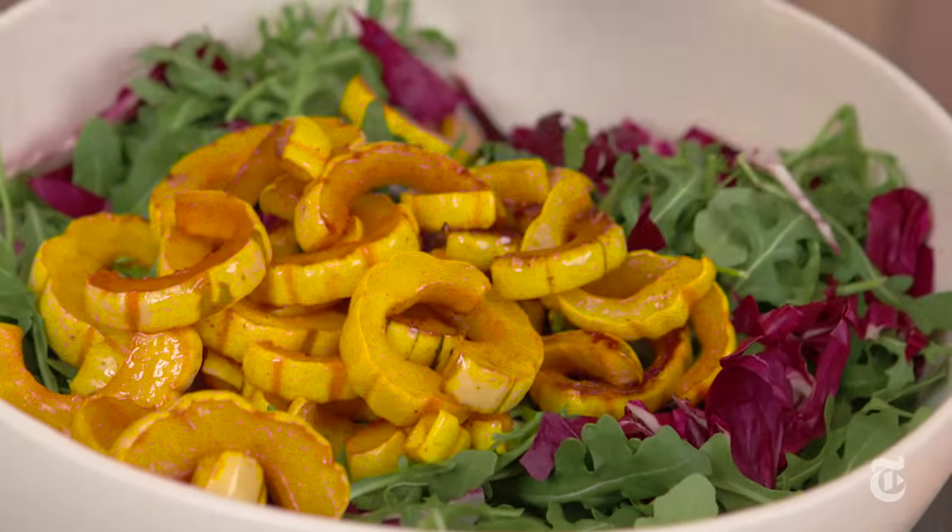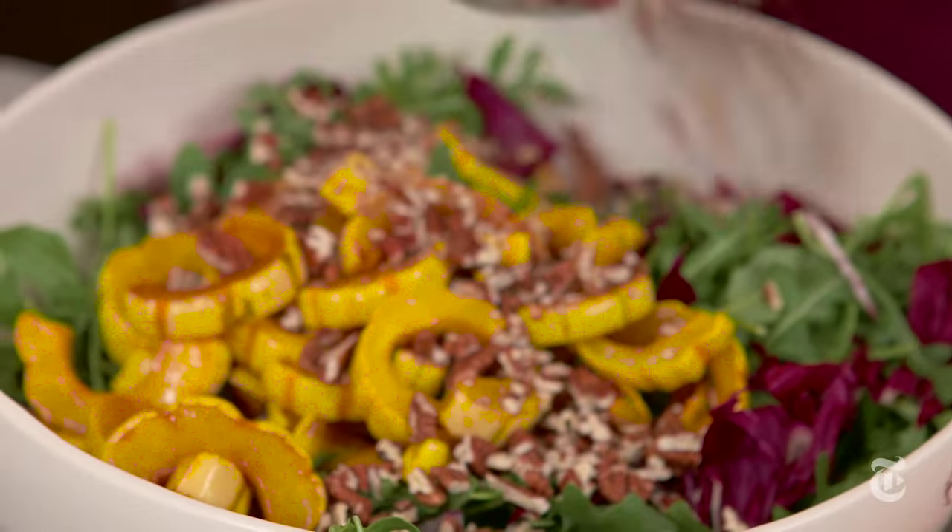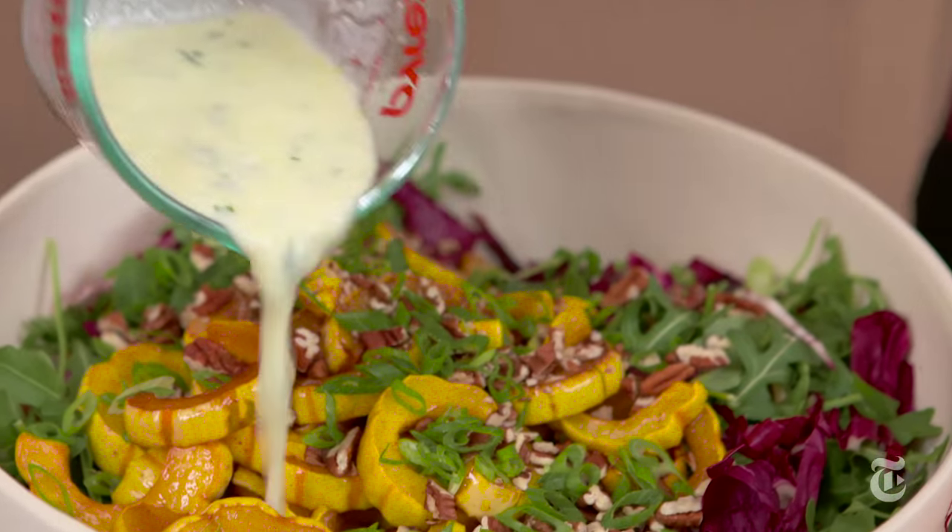You can serve the salad as a very light meal, or if you wanted to bulk it out a little bit, you could add some cheese or even some sliced meats to make it more substantial. This is a very refreshing salad because of the bitter greens, but that sweet delicata squash makes it rich enough for winter.